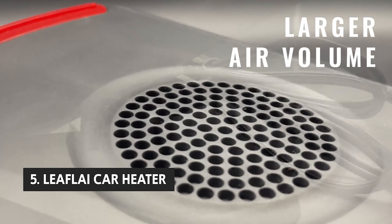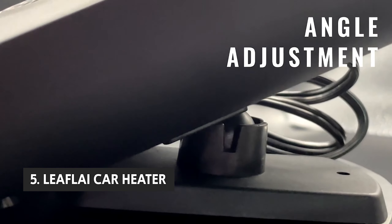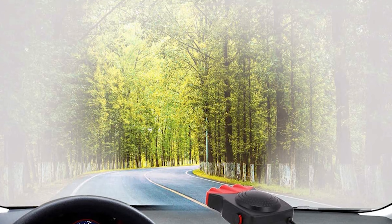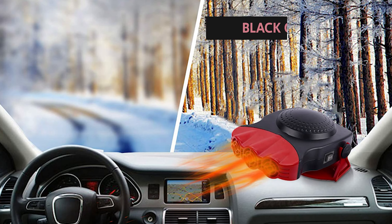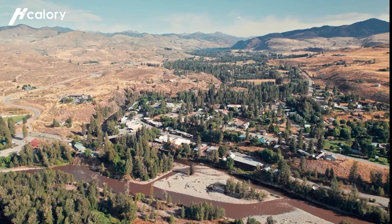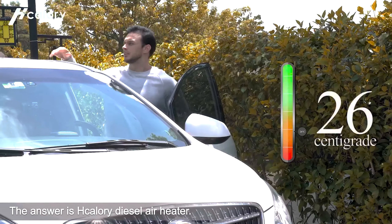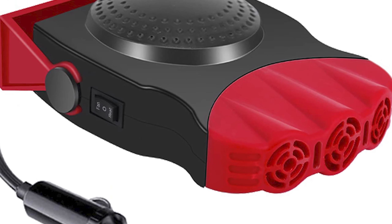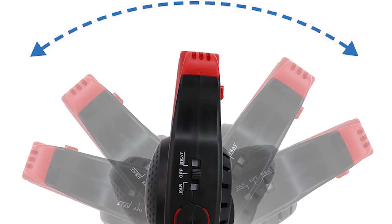The fifth product on our list is the Leaflai Car Heater. The heating system is billed as a portable car heater, but don't be fooled — it's not a small device; it's much bigger than you think. It plugs into a 12-volt cigarette lighter and comes with a nice black carrying case, but you'll need to add 6 feet of USB-A or USB-C cable to connect it to a car or power source. Fortunately, the device is USB-powered, and most people should be able to plug this heater right into the cigarette lighter socket.